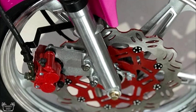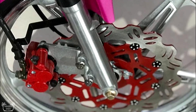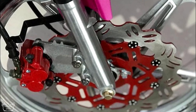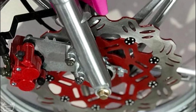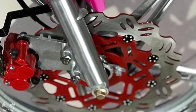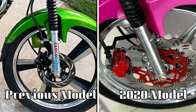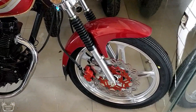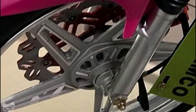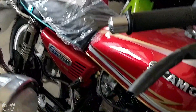The next upgrade or change they made was in regards to the front disc rotor. Basically, they added a bigger rotor to the front brake system. The bigger the rotor, the more stopping power you'll have — and since it's a 250cc and the bike is very light, good stopping power is essential.